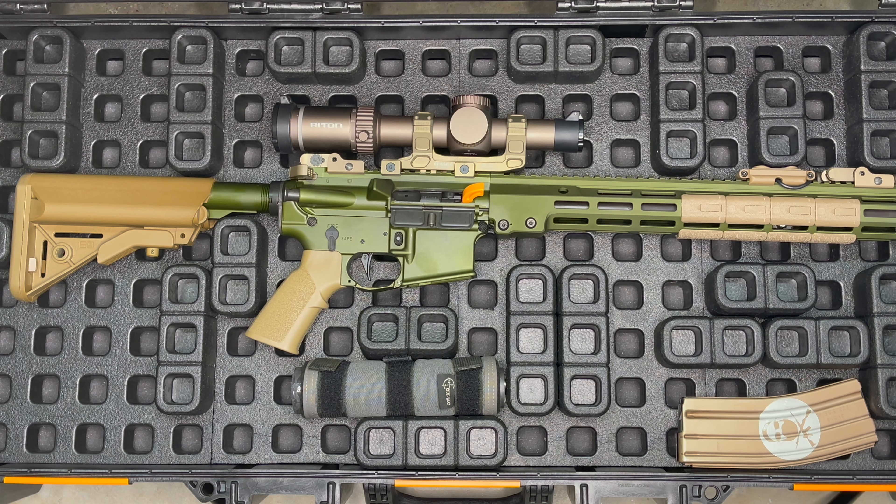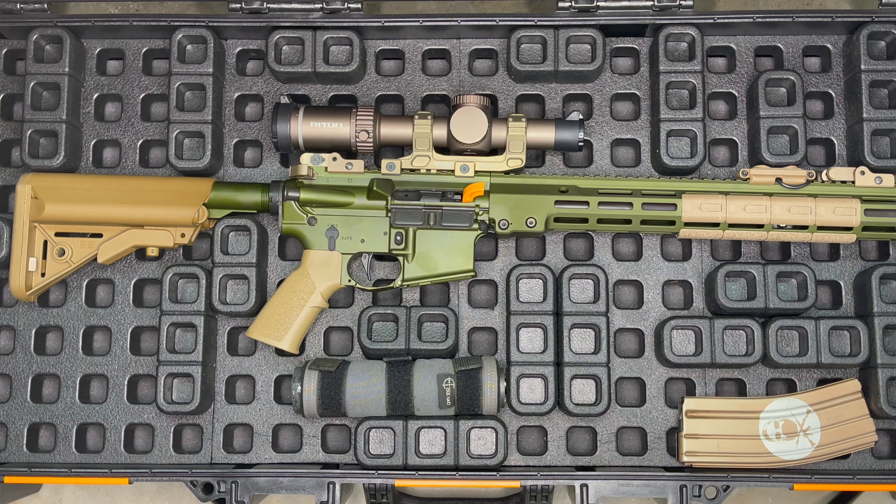So what we have inside the case is the new Magpul DACA case organizer system. Currently they have these kits available at Brownells, as well as Magpul directly and other vendors. Currently they have this available for the Pelican Vault 800 as you see here, as well as the Pelican Vault 730 model.